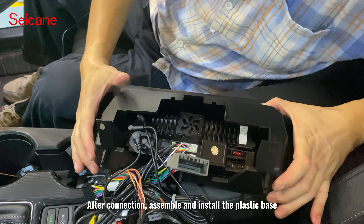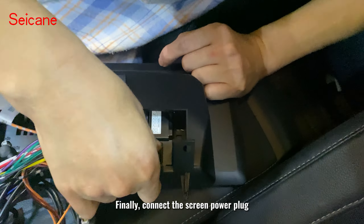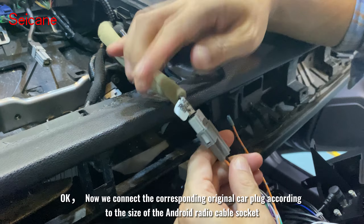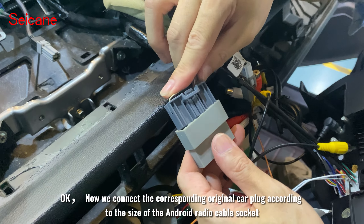After connection, assemble and install the plastic base. Finally, connect the screen power plug. Now connect the corresponding regional car plug according to the Android radio cable circuit.